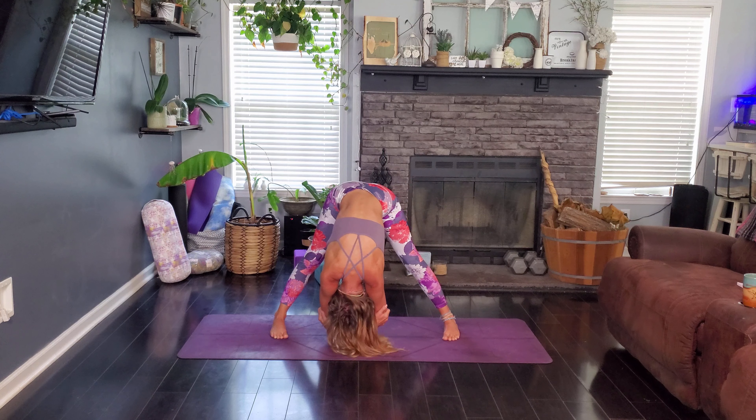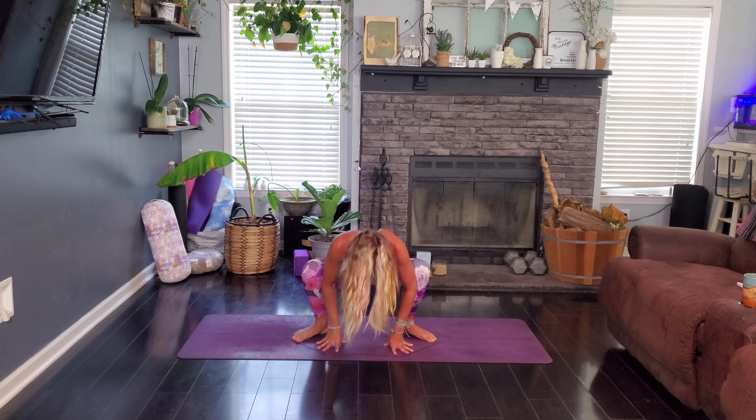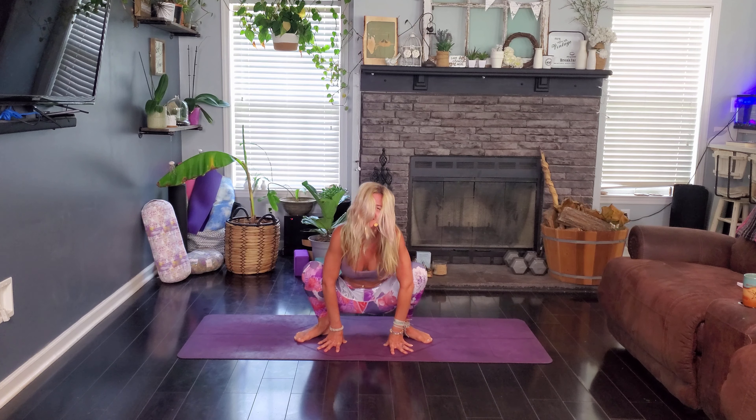So nice to get a nice little stretch in. Heel-toe those feet in and we're coming down into our yogi squat here, using our elbows to push against our knees, chest is lifted. Smile is on our faces because we are showing up for ourselves even if it's only for a quick 10 minutes — it is beneficial and well needed, mentally and of course physically.